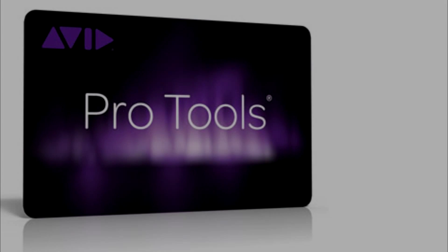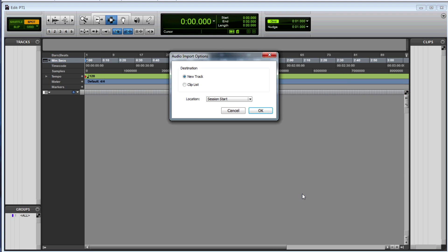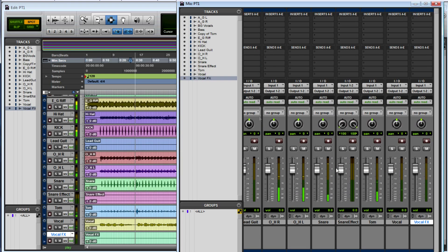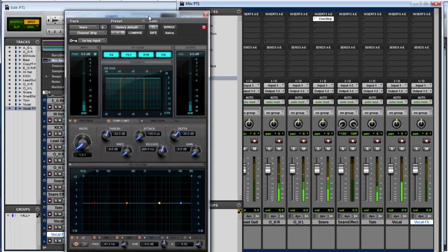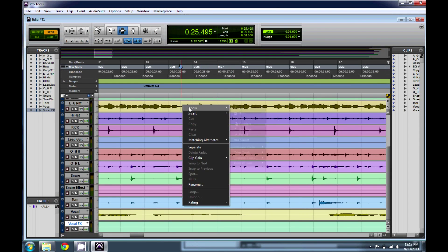Week nine is the studio mixing lab. In this lab, we use software called Pro Tools. You start out with a blank session, import all the multi-track files for a complete song, then go through the entire mixing process — adding effects, editing tracks, tightening up the timing of instruments, tuning the vocals, and more.